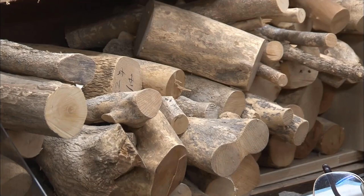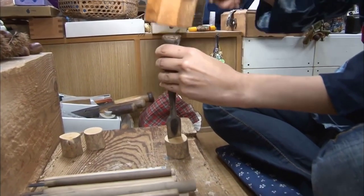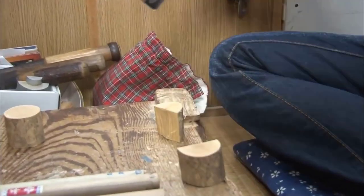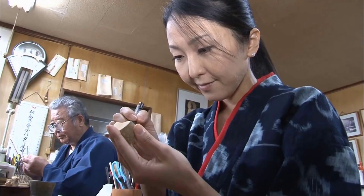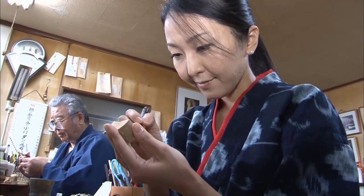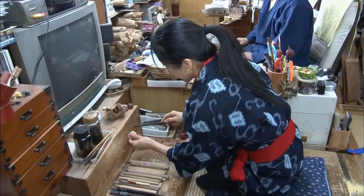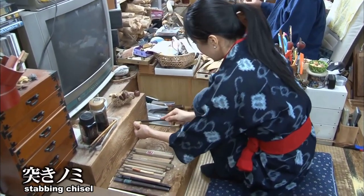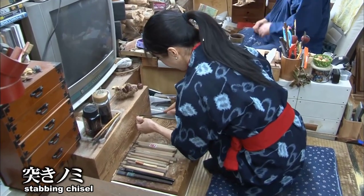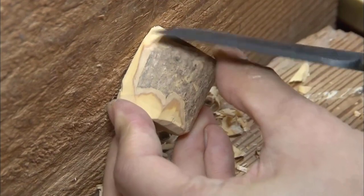In netsuke production, the boxwoods are dried for five years until all the moisture is completely removed. The process begins with rough carving, where the design drawn with a pencil is carved into the front surface of the boxwood. The technique used is primarily stabbing chisel carving, where the rough shape is formed by digging.